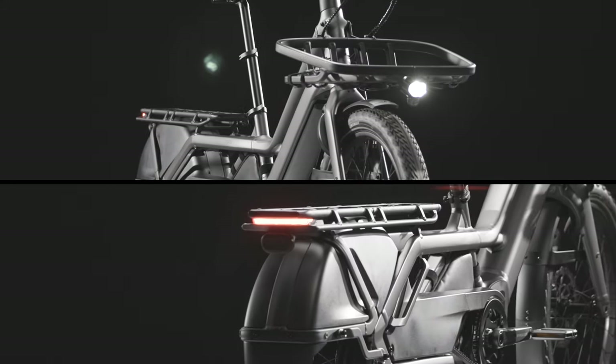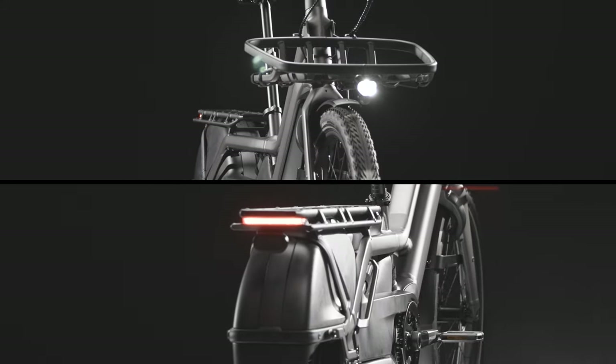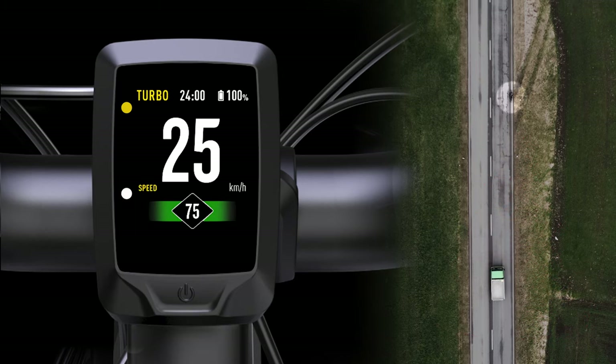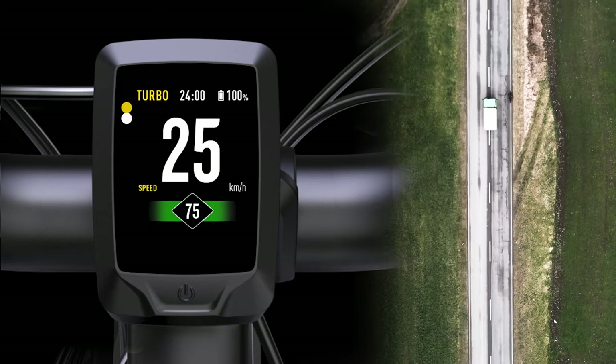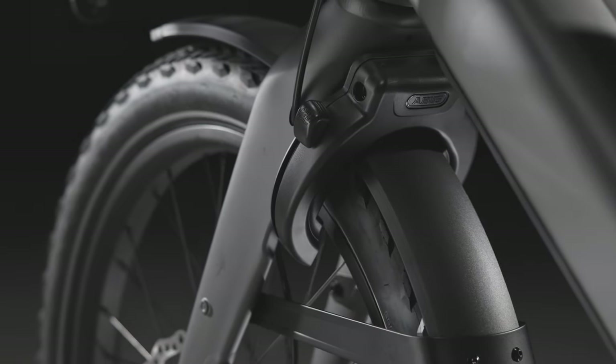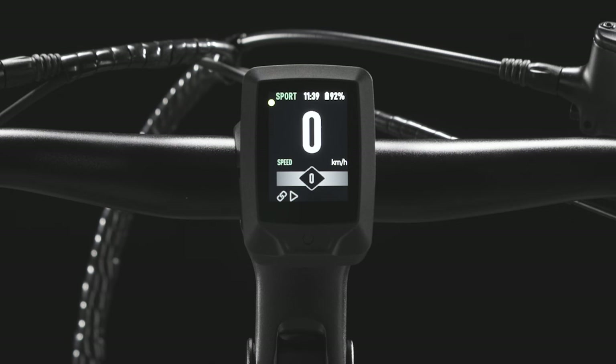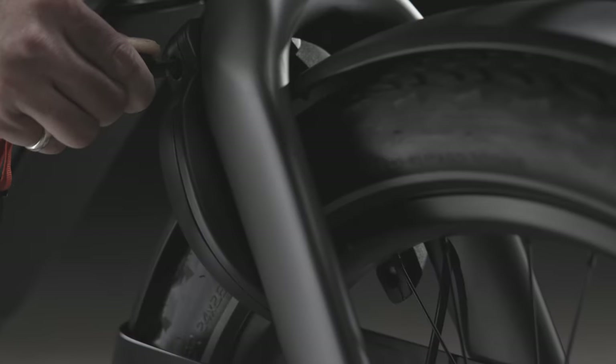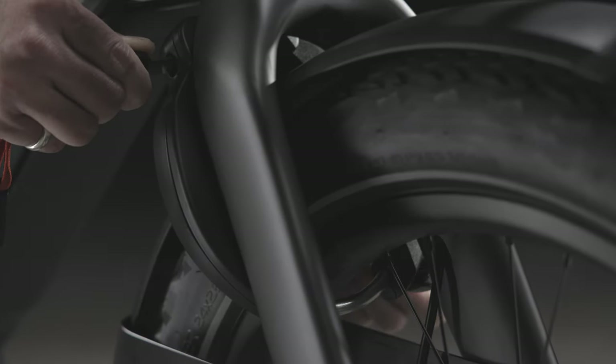In addition to the front and rear running lights, Porto is the only long-tail in the world including Garmin's radar system, that notifies the rider of cars approaching from behind. The integrated wheel lock and our turbo system lock, which disables the motor and activates the motion sensor alarm, make it nearly impossible for anyone to ride off with the Porto.